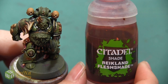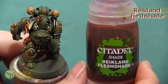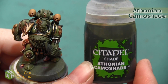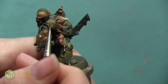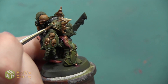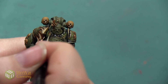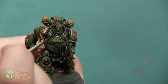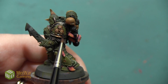Now that we have the bronze on there we're going to weather it up a bit. We're going to start by using the shade Reikland Fleshshade as well as a little bit of Athonian Camoshade, putting both of these on at the same time so they kind of blend together on the model — not mixing the paint before applying, just using them side by side so that while they're still wet they're interacting. With the Reikland Fleshshade I'm going to be putting this in the shadows to kind of warm them up a little bit.